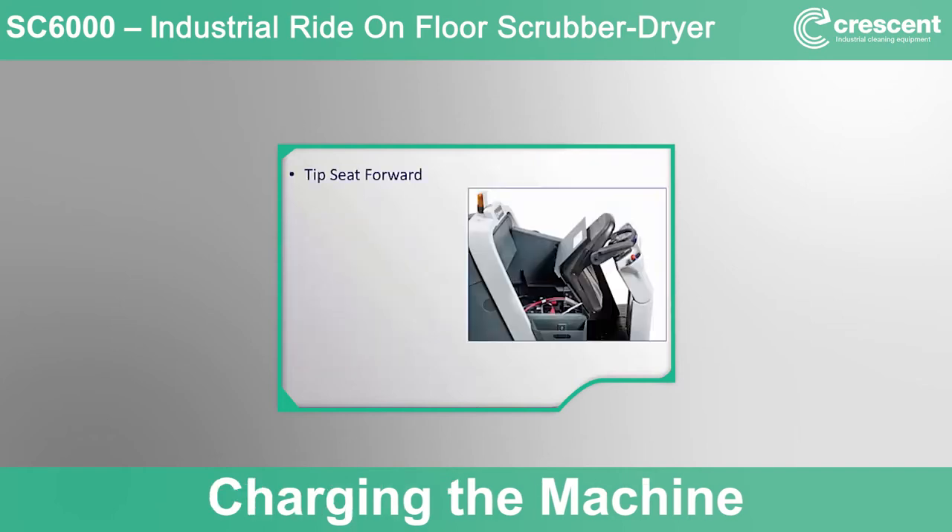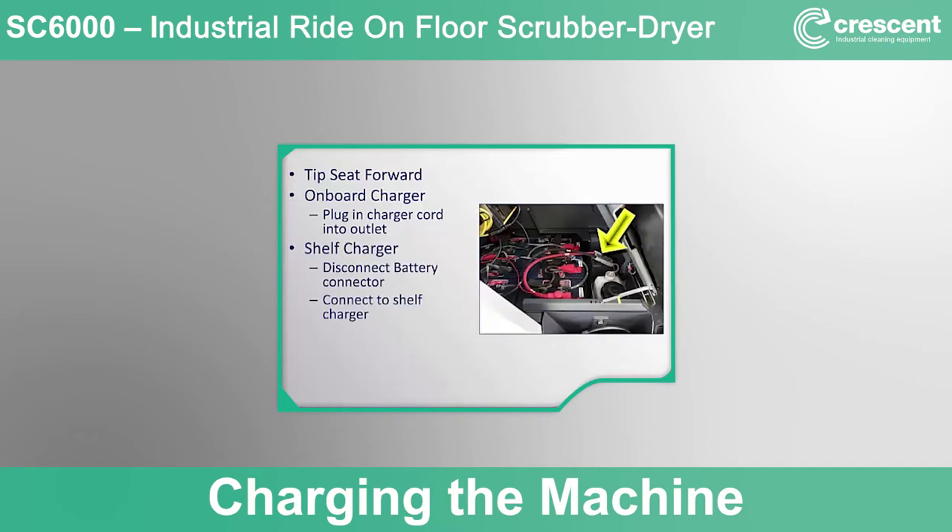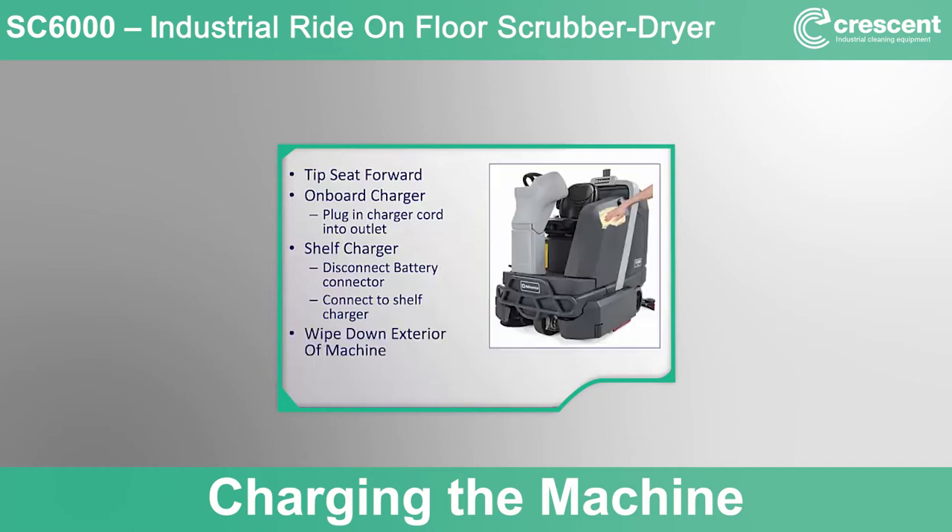After emptying and cleaning the recovery tank, scrub deck, and cylindrical debris hopper, it is time to charge the batteries. Batteries should be charged every day of use, even if the batteries were not fully depleted. Tip the seat forward and prop it in place. If your machine has an onboard charger, connect the power cord into an outlet to begin the charging cycle. For shelf charger machines, disconnect the battery connector from the machine and connect it to the appropriate shelf charger. To maximize battery life, it is important to always store the batteries in a charged state — never leave the machine for an extended period of time with batteries in a discharged state, as this will cause premature degradation and failure. It is also a good idea to wipe down the exterior of the machine with a damp rag as necessary.